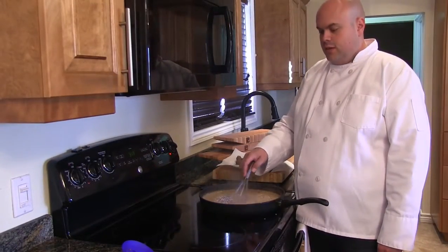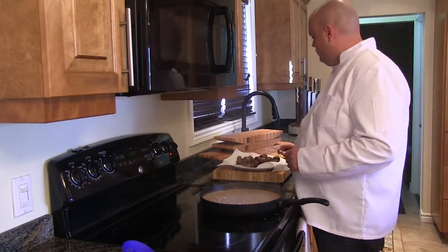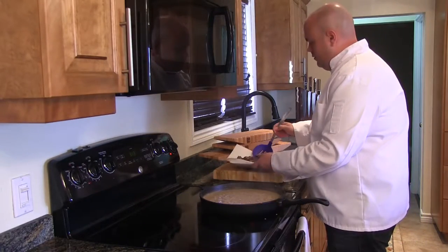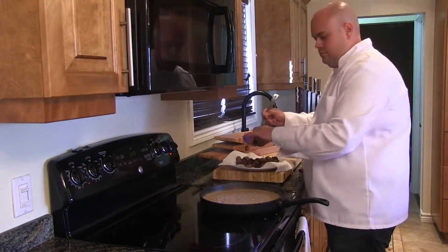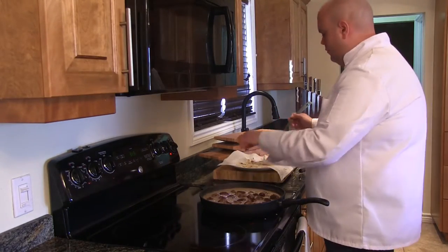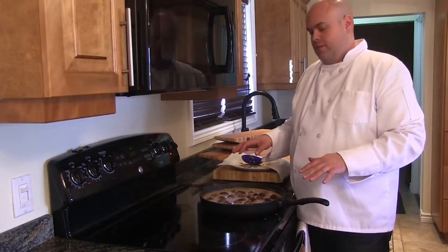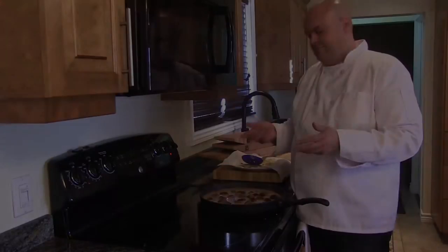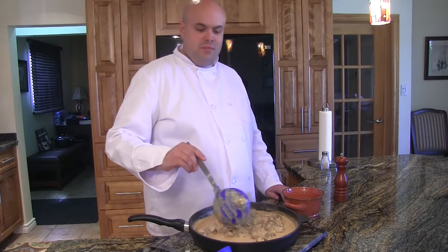All of our ingredients for our sauce are well incorporated — it's time to add in our meatballs. We're going to mix regularly for the next 8–10 minutes to properly coat the meatballs and reduce the gravy a little bit more. Our meatballs are now ready, the gravy is thickened, and we're ready to plate.